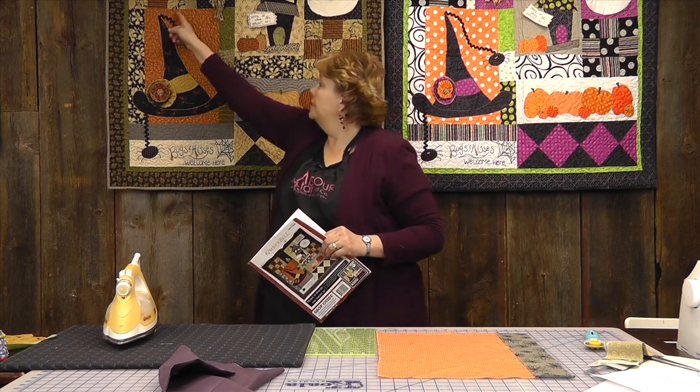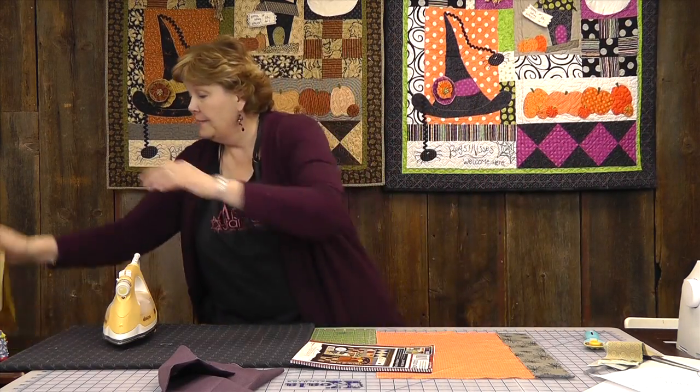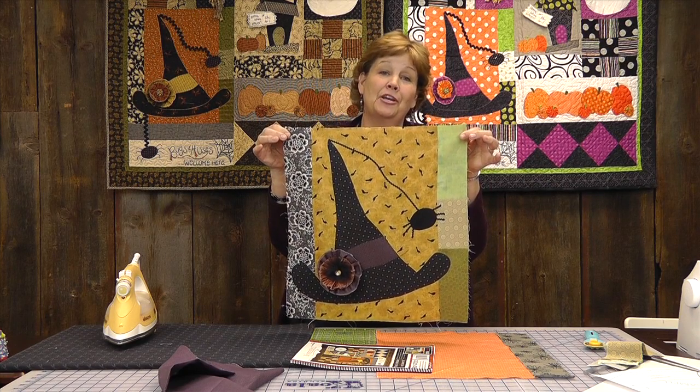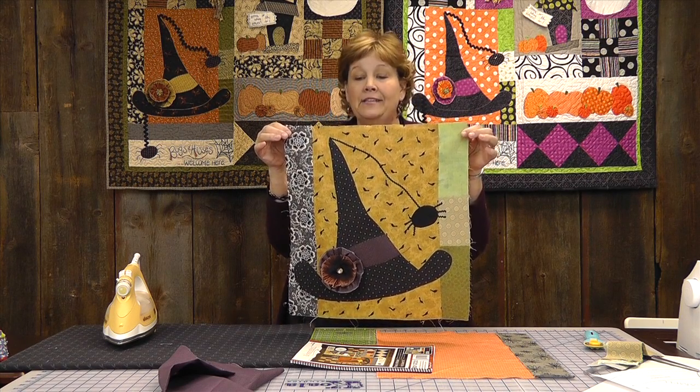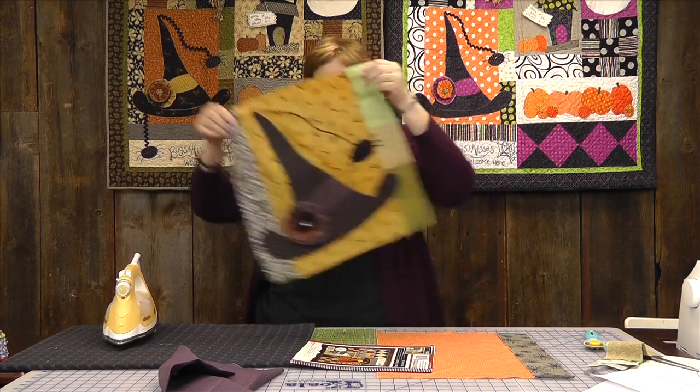Hi, it's Jenny from the Missouri Star Quilt Company and today we're working on block two of Home is Where the Haunt Is. Now this is the block we're working on — the hat block. It's also shown here in this bright way. Here's mine in little different colors. I think mine is going to end up being a combination of both bright and more primitive.